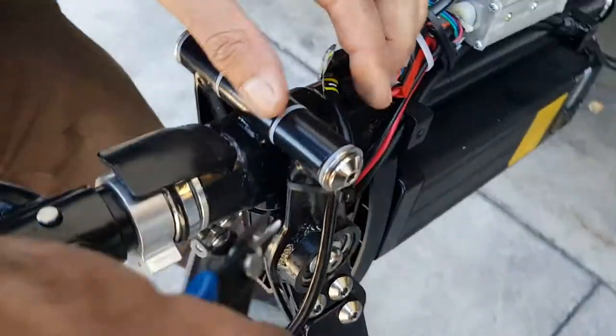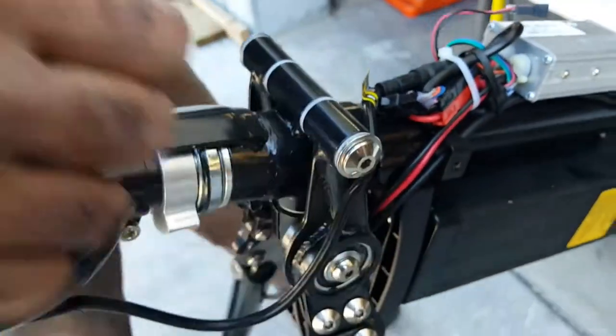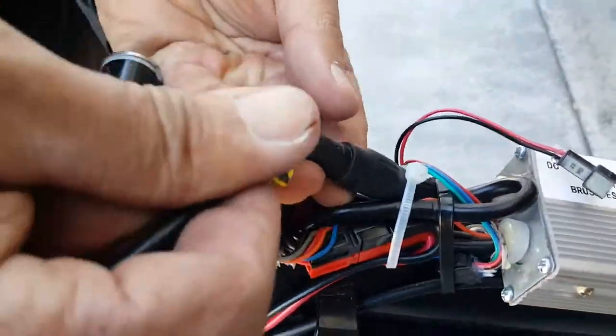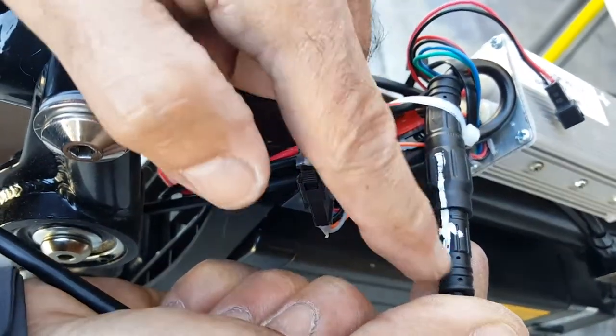We have to also cut the zip tie. This is very important when we reinstall — connect to the frame here. Remember, this has an alignment, so when we reinstall it we want to put it in the same alignment.